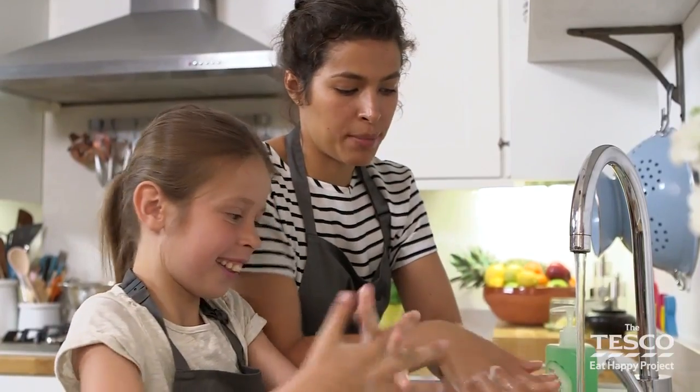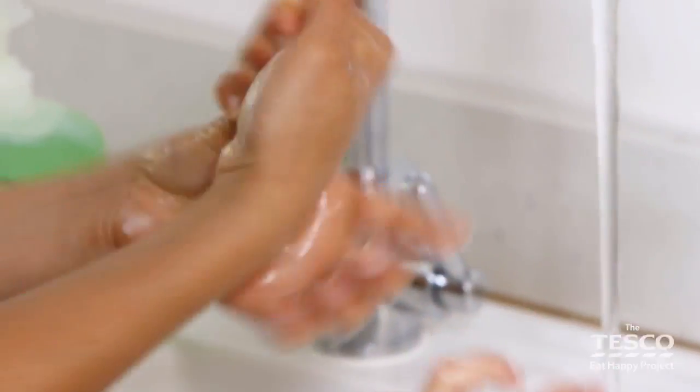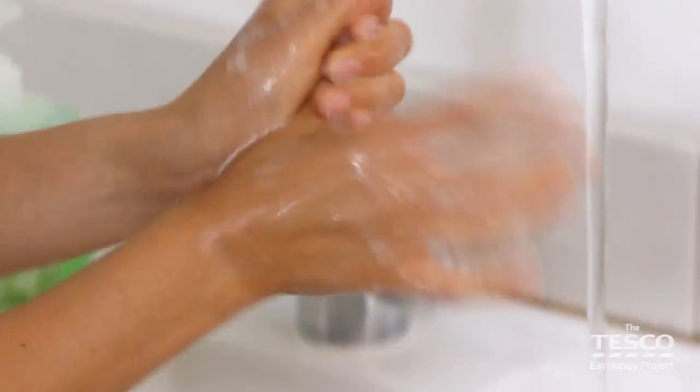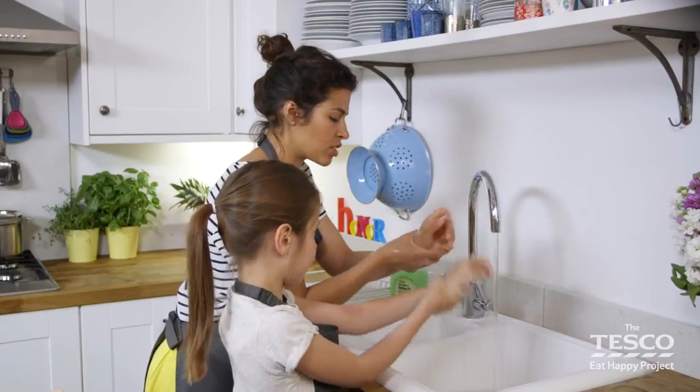A little bit more water, and then we need to make sure in between — interlocking our fingers — and the other side like this. Good work, and then our thumbs, and the other one. Then make sure our wrists are nice and clean because obviously they can touch the chopping board or the surface.